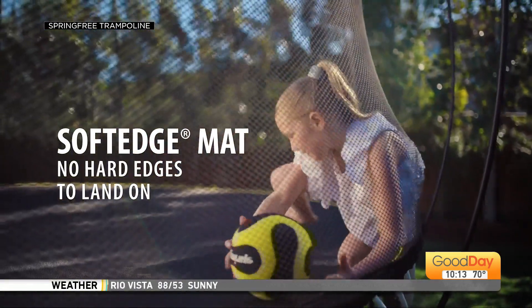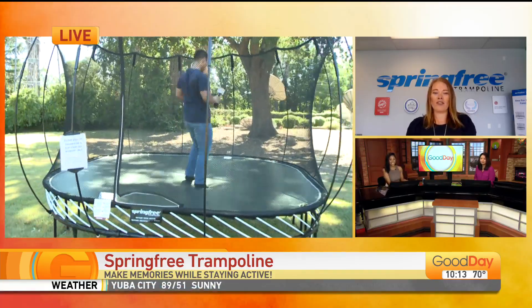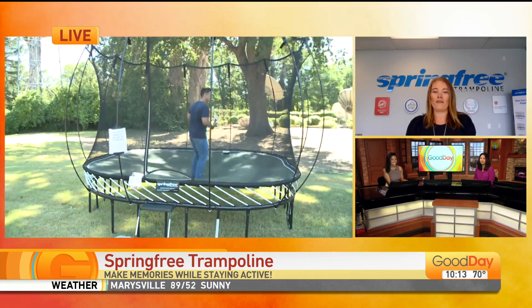Is that a basketball hoop there? It is — you have attachments? We do. We have some different accessories to add some additional fun outside of just jumping. We've got a basketball hoop, a flexor step, as well as some anchors and shipping wheels to help with the maintenance of the product.